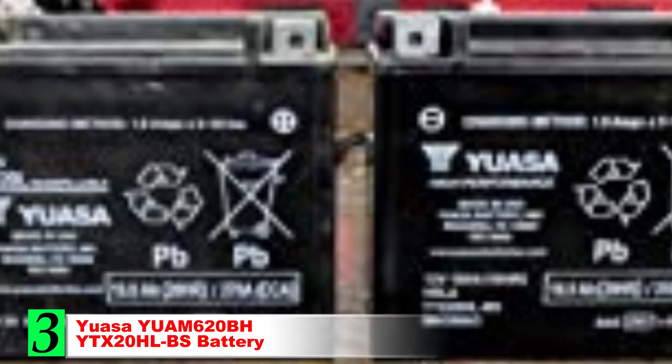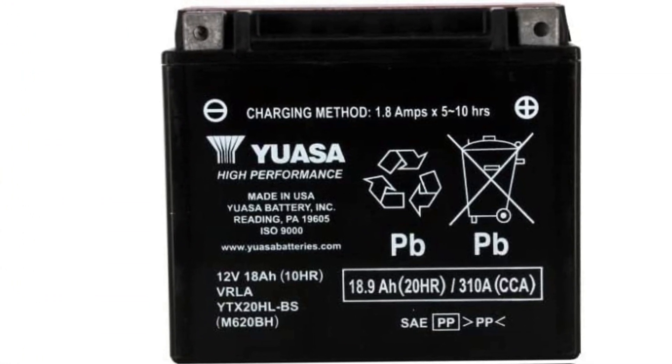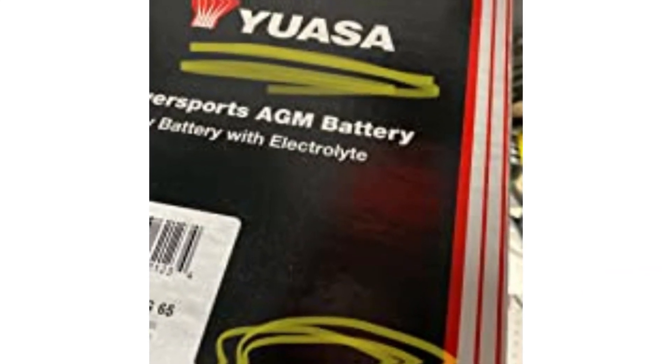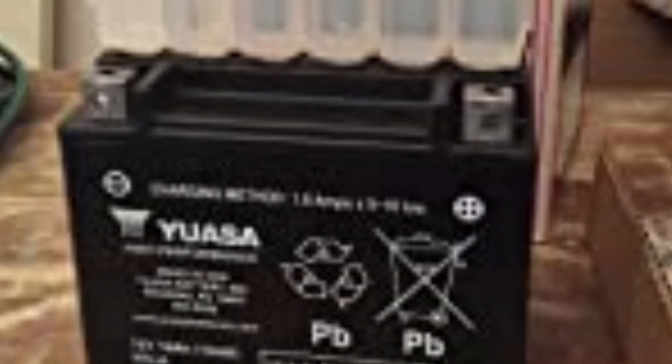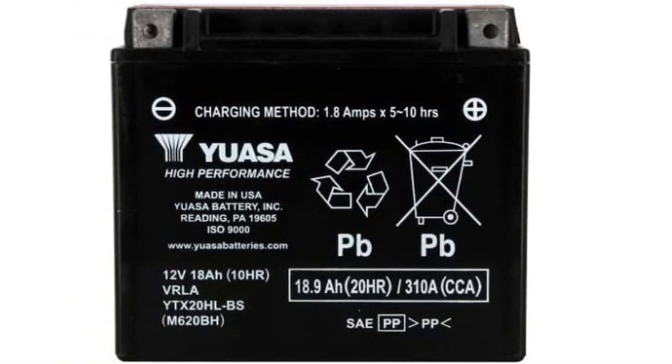Number 3: YASA YUAM620BH YTX20LBS Battery. The best overall battery for your snowmobile is the YASA YUAM620BH YTX20LBS. It is a very reliable, high-performance option, and one that often comes included with your snowmobile right from the manufacturer. This 12-volt battery gives you 18-amp hours of use to hold a charge easily in between trips out on the trail. 310 cold-cranking amps give you more than enough power to get your engine started each and every time. YASA has made a lead-acid battery that is nearly maintenance-free. It also uses advanced lead calcium technology to retain specific gravity almost three times as long as other options.